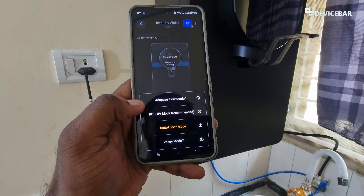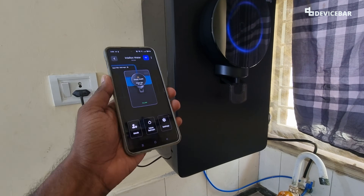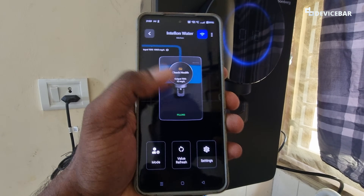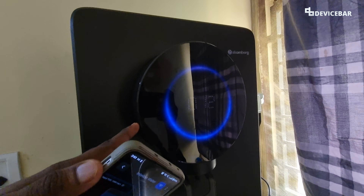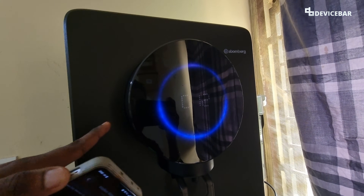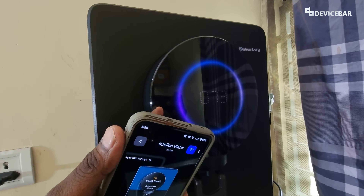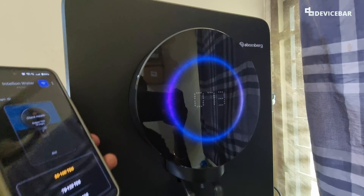Here we can select the value we want. I am going to go with 50 to 100 TDS. Now we have selected 50 to 100 TDS. We just have to wait for the tank to get full — we will get the indication on the display and we can also see the status on the app itself. It will say 'full' when it is completely full. It will add the required minerals to make the TDS value according to the one we selected. Now the tank is full and the TDS value on the display is within the 50 to 100 TDS level — right now it is 73.